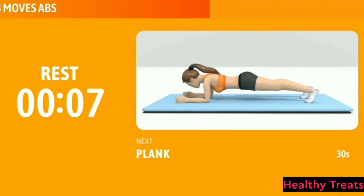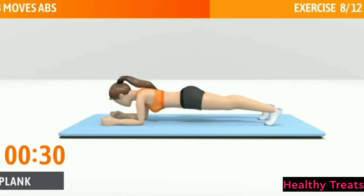Next exercise: Plank. This exercise works your core. Plank, 30 seconds. In 3, 2, 1, go.